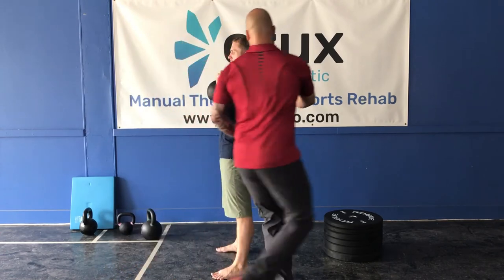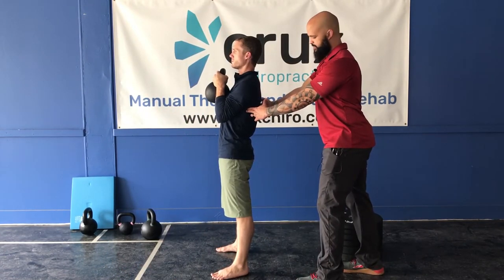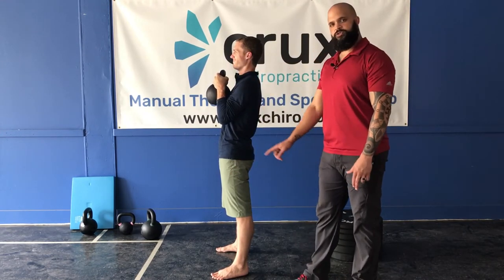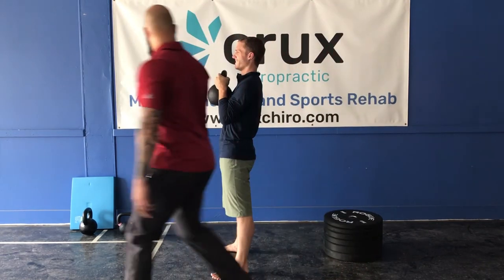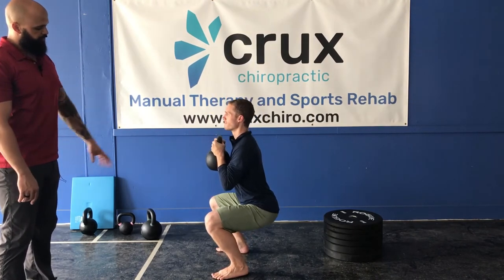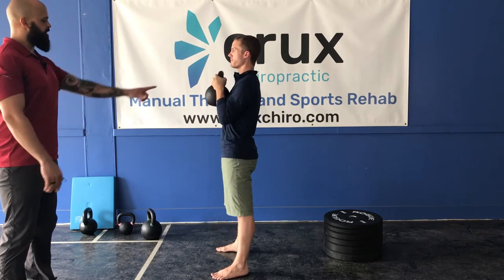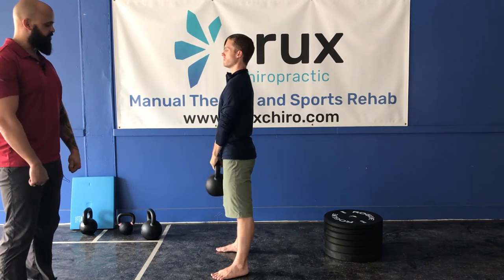Notice his shoulders are set down. He's still engaging into his lats. He's neutral through the hips, with good activation through the quads and the glutes, and good bracing through the gut. He's going to maintain this good position, move through the hips — beautiful — below parallel. He's going to use his feet to push into the ground, come on up, and then simply transfer the bell to the top of the handle and set it down with a nice deadlift.